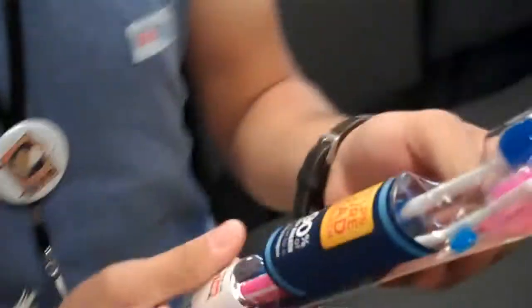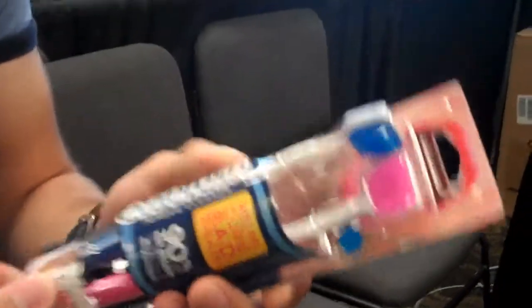Hi guys, I'm here at the Aura Brush Center. This is a tongue brush, not a toothbrush, but it's a tongue brush. And this is probably the second coolest thing that I've ever seen, and the toothbrush is like the third.